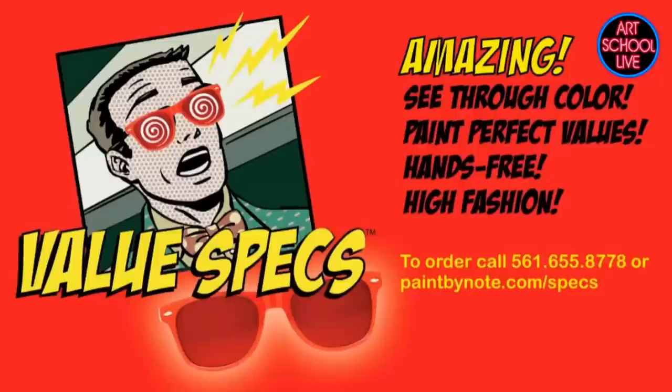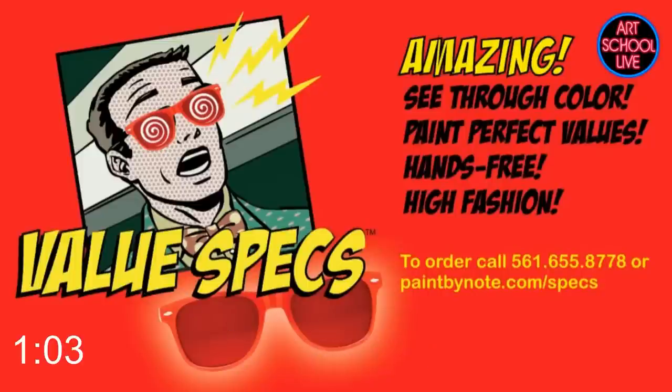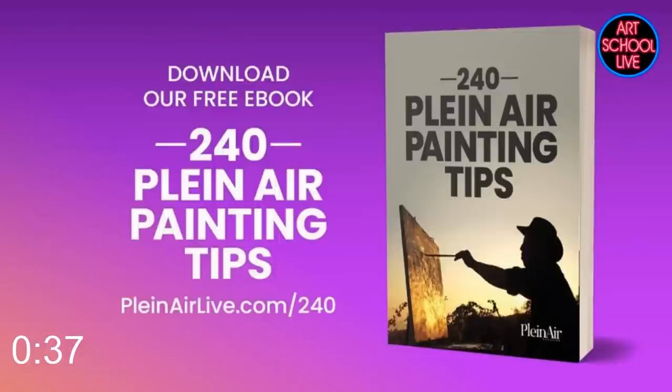We have a pair of value specs as our prize today. Value specs help you see values — it's a great tool because you can keep them on your head and bring them down when you need them. I still use them all the time because I always get my values a little off. To win, leave a comment in the comments section, and we love it when you say where you're watching from. The winner of the last prize is Bridget Shields in Pittsburgh, Pennsylvania, who wins a subscription to Fine Art Connoisseur.